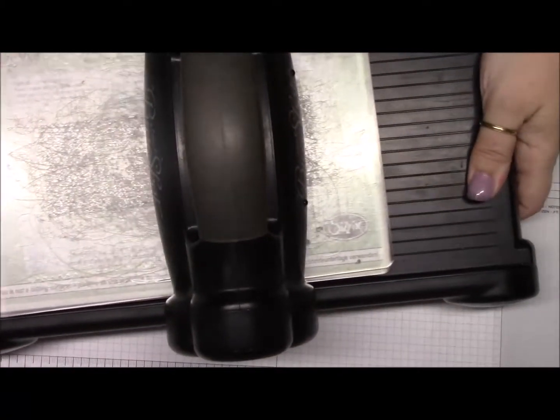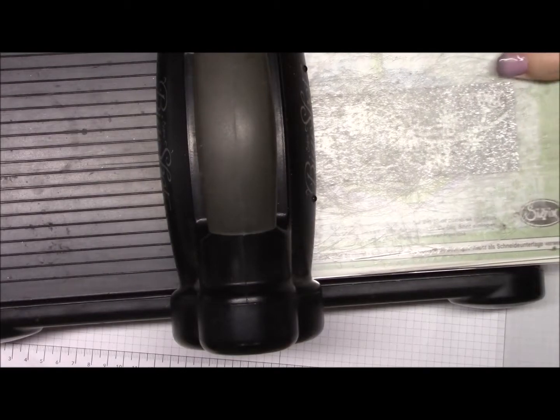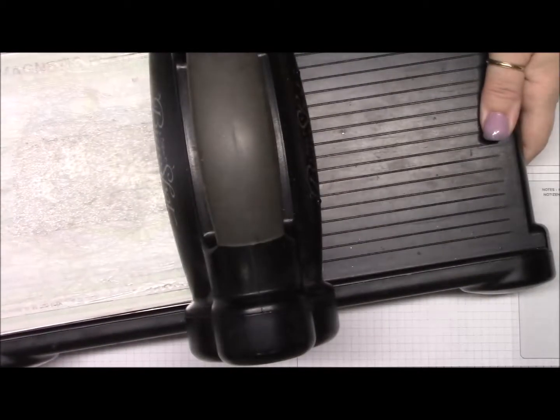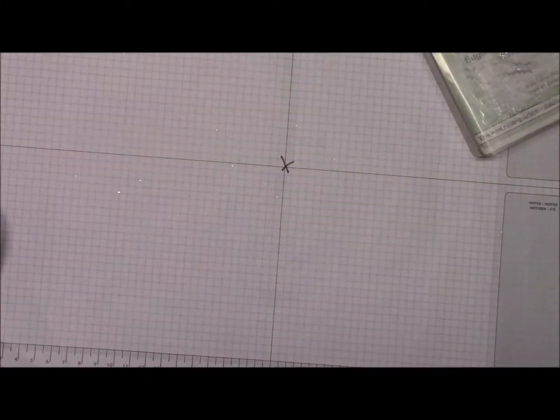Because the glitter paper is thicker, I would run it through the Big Shot twice to make sure it cuts out really well. So I ran it through once and now I'm running it through a second time. That way you definitely know it's going to cut out cleanly. Now I have glitter everywhere!